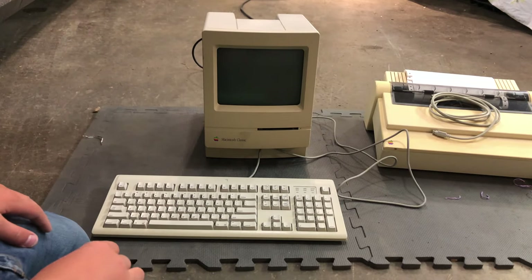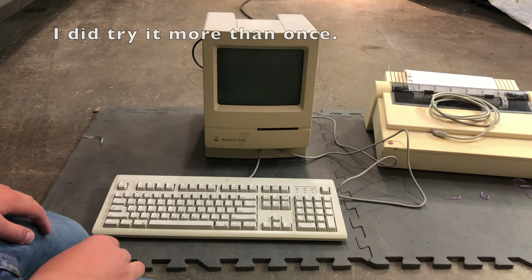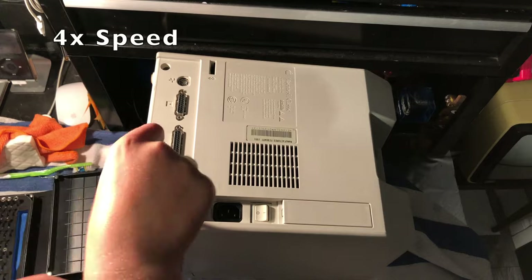The screen doesn't seem to be working. We get the startup sound but nothing else. Let's take it apart.